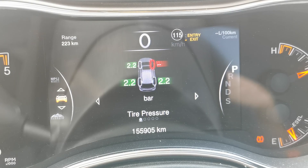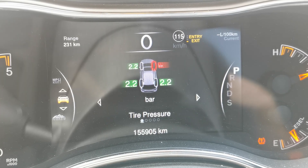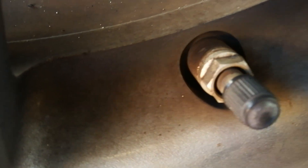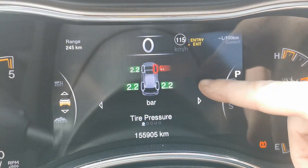Tire pressure monitoring systems — you can have two different types: direct and indirect. Direct meaning you're getting the information directly from the wheel and you can have a reading of pressure on each one of your wheels on your dash and you're able to monitor that as it drops.